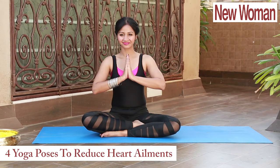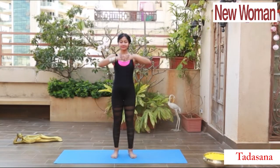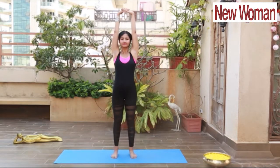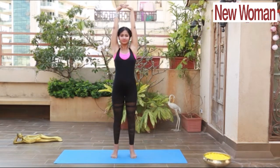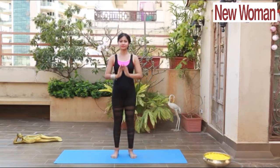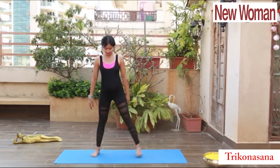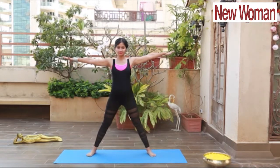Yoga for heart ailments. First is Tarasana: interlock your palms, stretch your hands up, come up on your toes and balance. Try to focus at one point, feel the positive stretch on your spine, expand your chest — it improves your lung capacity and your heart rate. Relax.